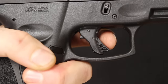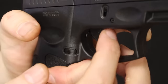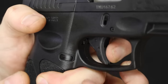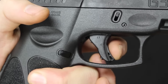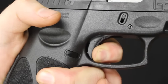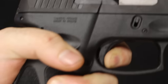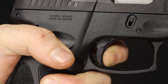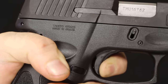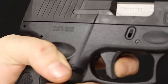The Taurus G3 trigger is polymer in construction with a trigger safety at the front, similar to a Glock. The front of the trigger is a lot wider than on the Taurus G2C and also wider than on the Glock, giving you more room for the pad of your finger. The initial take-up is pretty long with free movement until you hit the wall, where you feel that five-and-a-half pound pull. There is an over-travel stop on the back of the trigger. The reset is very short, right into a clean break — very smooth reset and very smooth break.